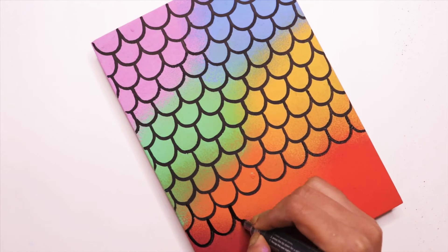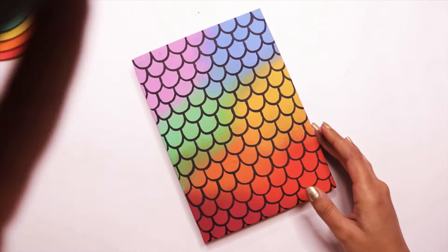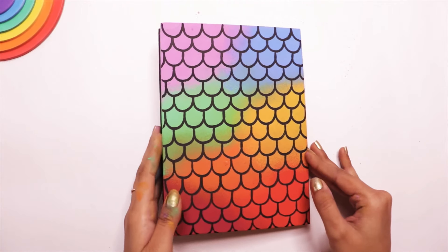At the end, I applied a layer of glitter Mod Podge. I'm sorry I couldn't film that part — I will mention it as well in the description box.